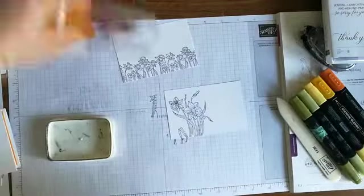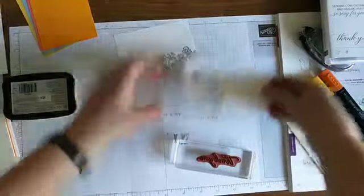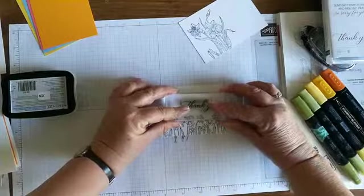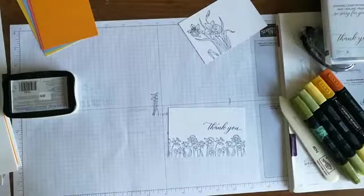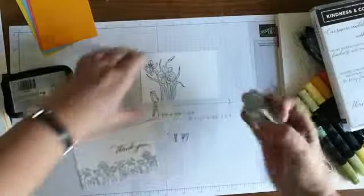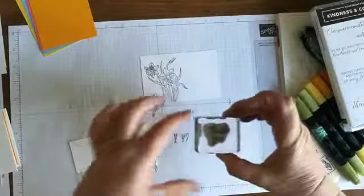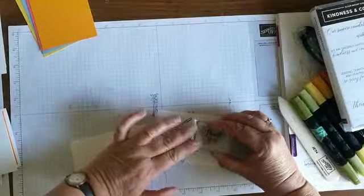While I'm waiting for that to dry, I'll add sentiments. I'm going to do a 'thank you' from the Kindness and Compassion stamp set - putting that on this one here. Then I'll do another 'thank you,' a smaller one, from a different set altogether - Southern Serenade. It has a nice 'thank you' and a nice 'happy birthday' in a sort of forgiving script. I'm going to pop that on the right hand side.